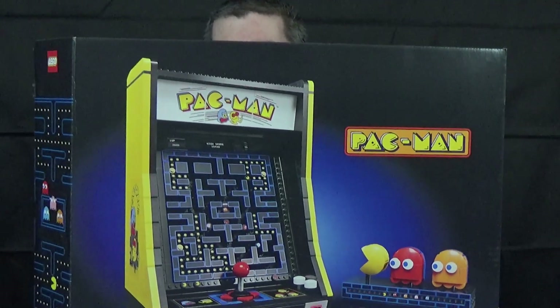Hey BrickBloggateers, Will here, and today we're looking at set 10323 Pac-Man Arcade.